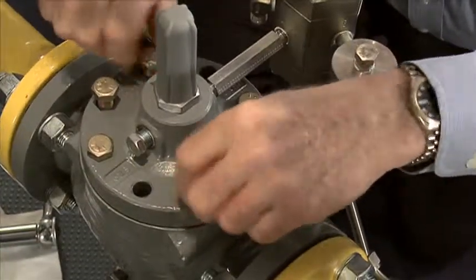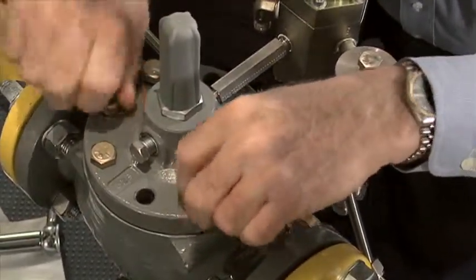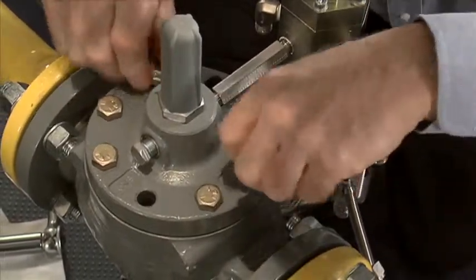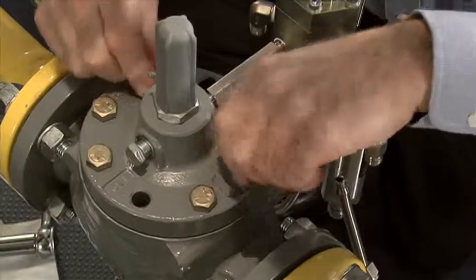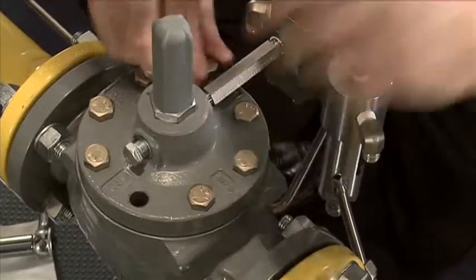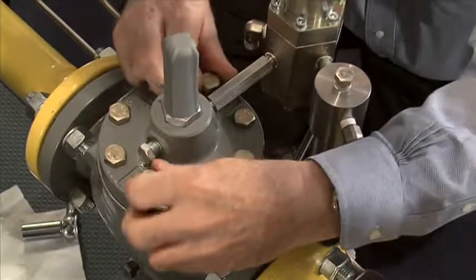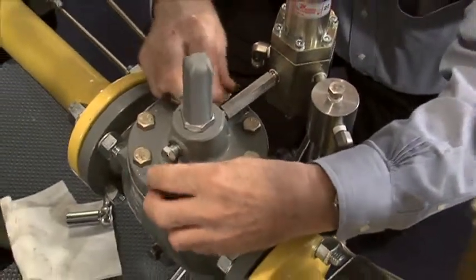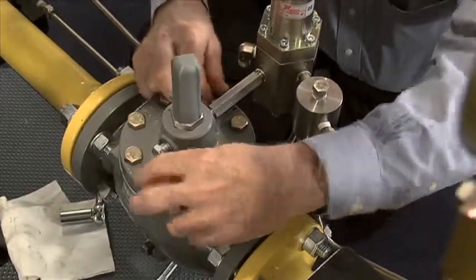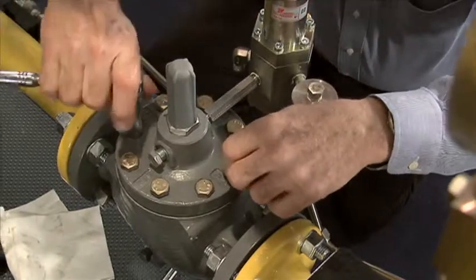After I get these remaining bolts put in and drawn down, I'm going to reconnect the tubing to the pilot and pressurize the system back up. I need to check for leaks on my tubing and joints that I've broken. I also want to check my set pressure and make sure it's right on the set point we desire. I'm going to run a lockup test on this unit to verify my reassembly and what I've done to the regulator before we let this thing go.